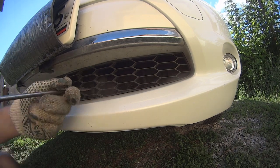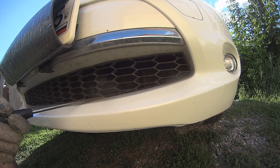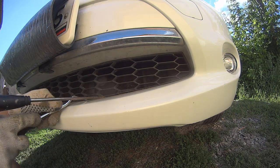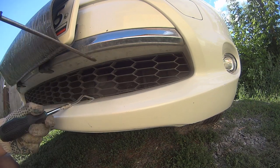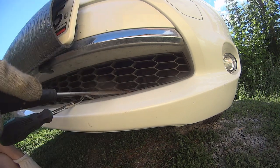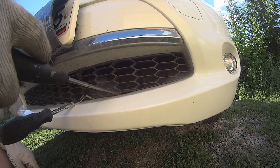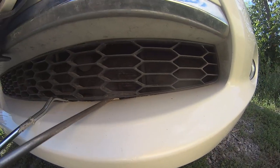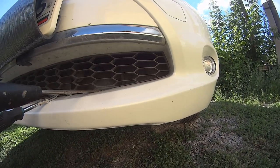We've got a couple of screwdrivers. What we're going to do is pry this right in one place and pry in another place. You see, these are like little hooks, so we've got to put these hooks down and do it.